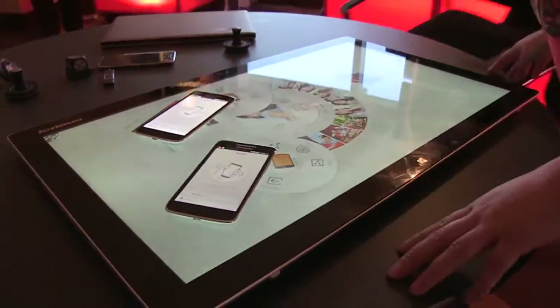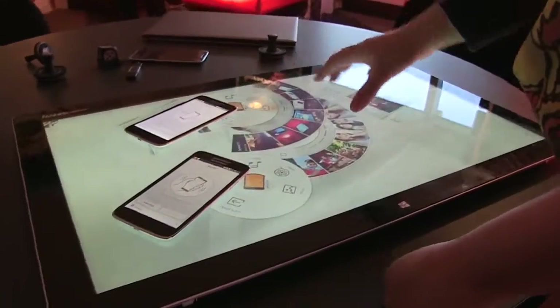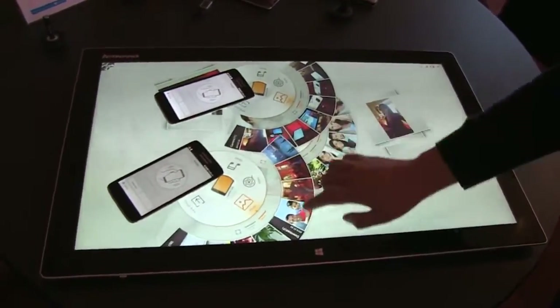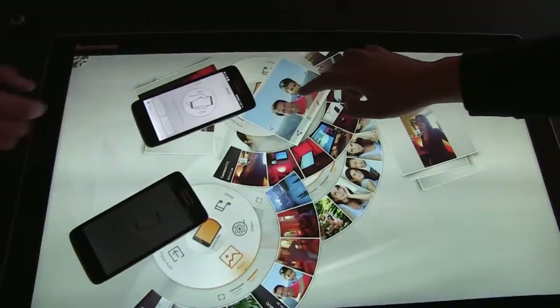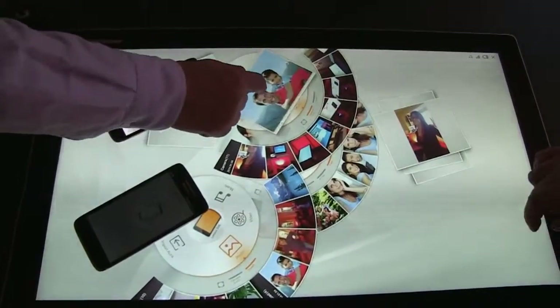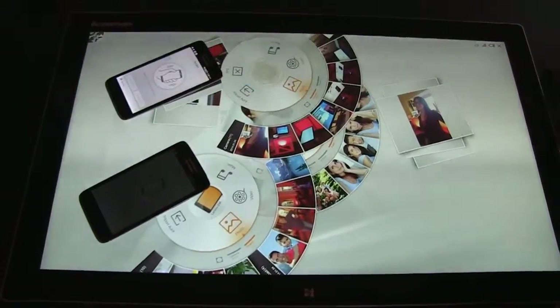The display is actually 2560 by 1440, and it's a 10-point multi-touch. You can see that the individual photos from each of the phones has come up. So you can actually search and say I would like this photo onto this device. I can share that — it's in the center. So you can actually share the photo into their phones and do some multimedia sharing.